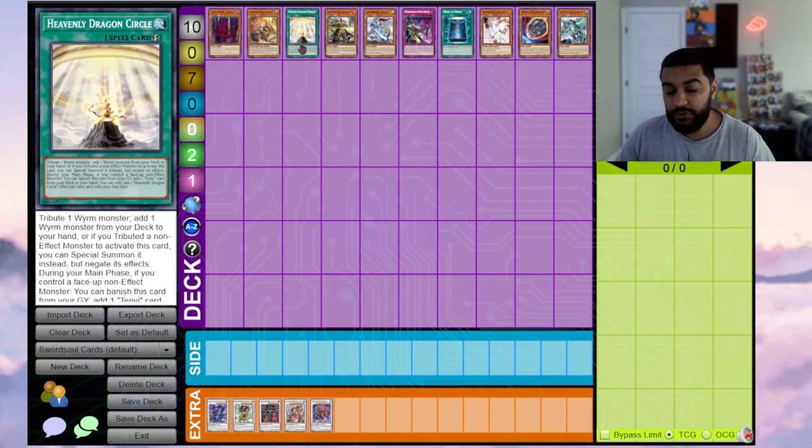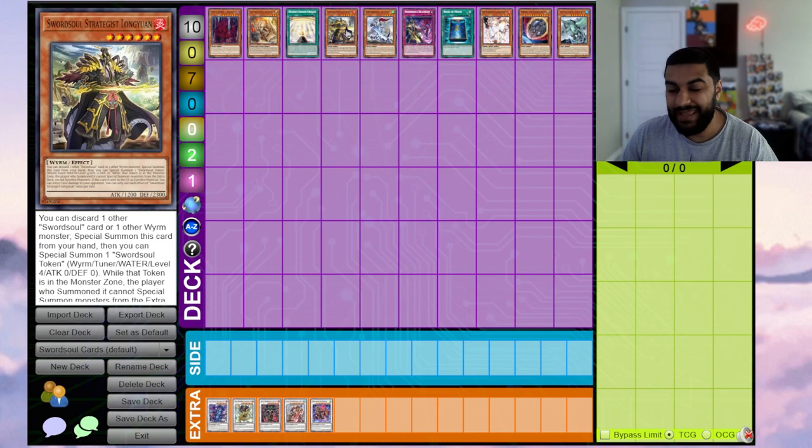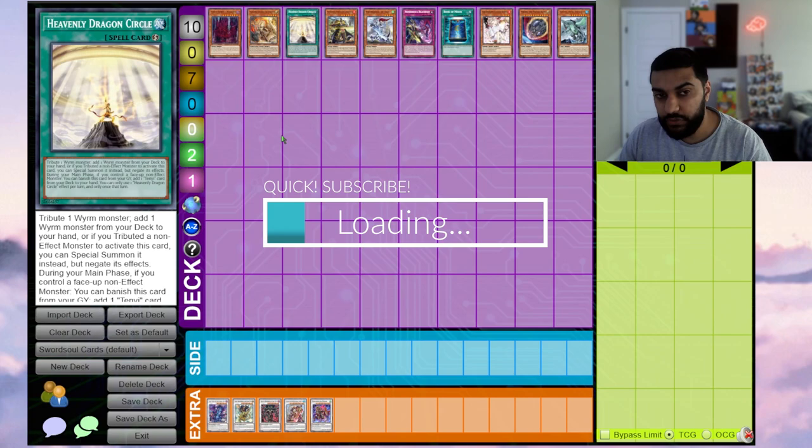We also play Heavenly Dragon Circle. If you go normal Moyi, reveal, summon a token, and your opponent chains Riser to banish the Moyi — because tokens can't be banished face-down, so banishing the token isn't a legal activation — you can trigger Heavenly Dragon Circle to tribute Moyi, get a Tenyi on the board, banish it to remove a problematic card, and get Ashuna, Mopura, or any extender.